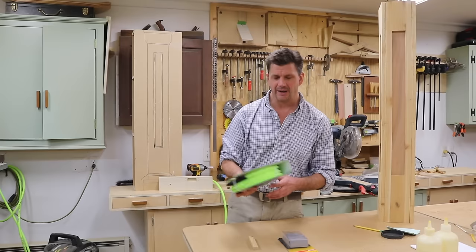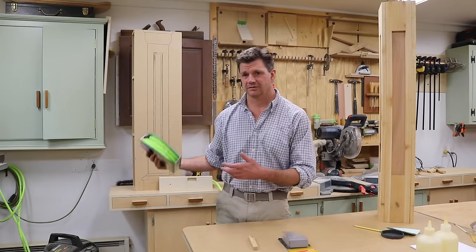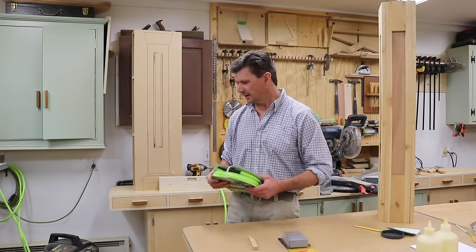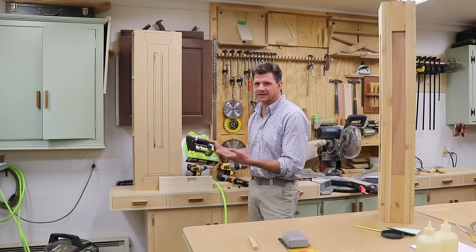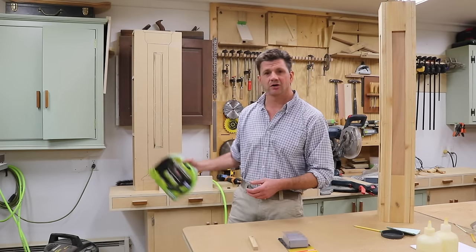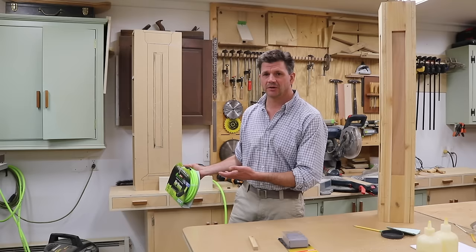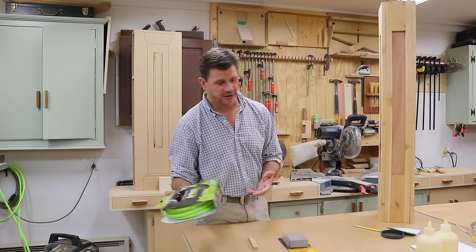I couldn't believe how many comments there were. So many people have the same frustration with a bad air hose as I have. Like I said, FlexZilla isn't a sponsor — they did send me two hoses but I wouldn't consider that a sponsorship. It is a great hose, and I hope they do become a sponsor one day because I like to work with good companies and products I believe in, so you never know.